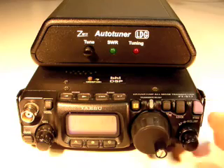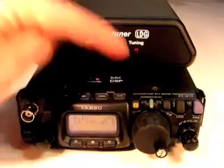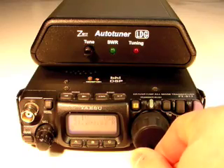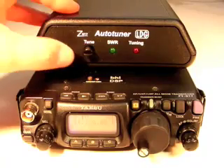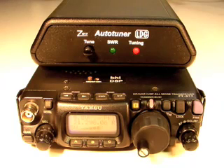Tuning with the Z817 is simple. Set the FT817 to the frequency and mode you'd like to use. Then press and hold the tune button on the Z817 until the tuning LED lights up, and then release it. The Z817 will command the FT817 to switch to packet mode, change to a suitable power level for tuning, key the radio, and tune. When the tuning cycle is complete, the Z817 switches the FT817 back to the previous mode and power level. That's it — you're ready to transmit.